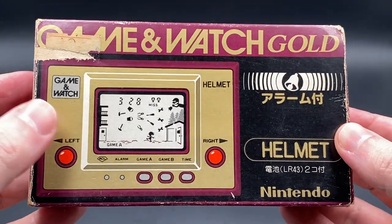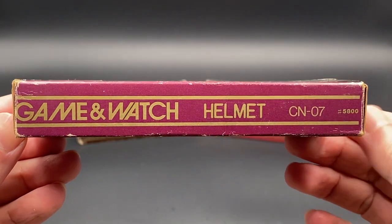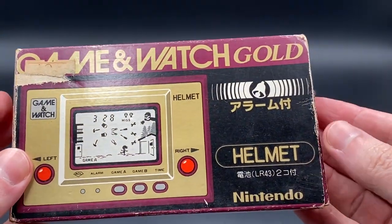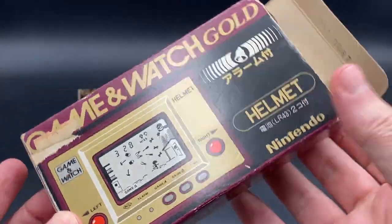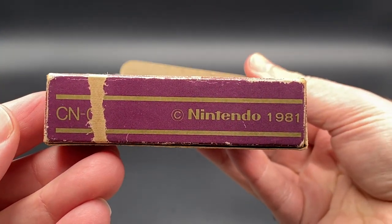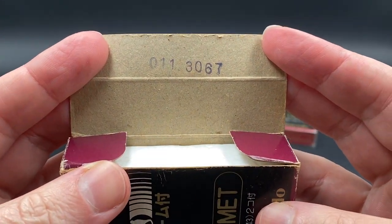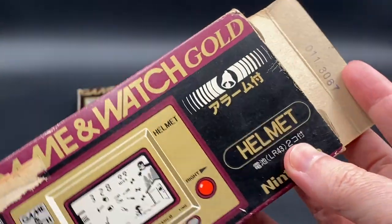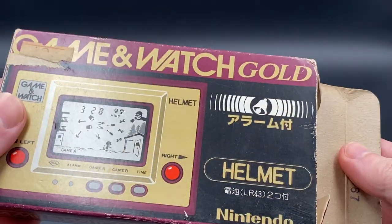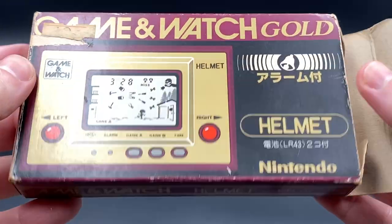It's the Gold series. So we're going to be doing a gameplay and unboxing video for this one. Let me give you a brief rundown and show you the box from all different angles as well. There's always a serial number on the box which should match the Game & Watch when you open it up. This one has a little bit of a scratch or rip, and also had an original price tag on it.